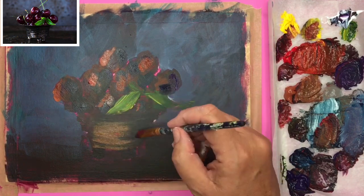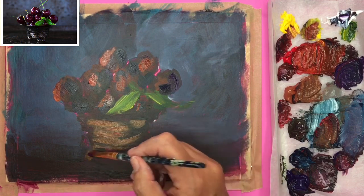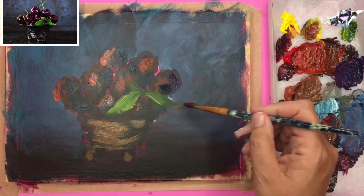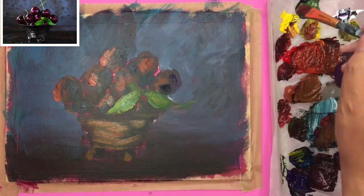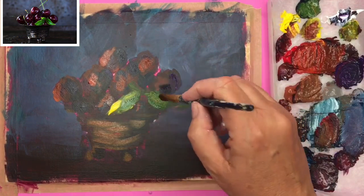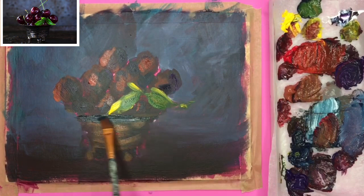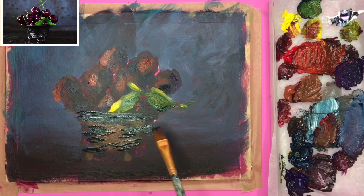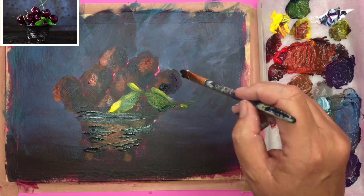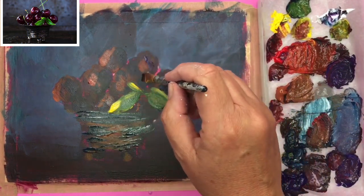I'm continuing on, putting on my mid to light tones now, especially on this dish. Concentrating on the left-hand side I've used burnt sienna, a touch of red, a touch of yellow, and I'm using a slightly lighter green just to put in a little dash of yellow — it's amazing what a little bit of light will do. I'm putting a touch more dark underneath the dish to build up, because sometimes the darks fade off in acrylics.